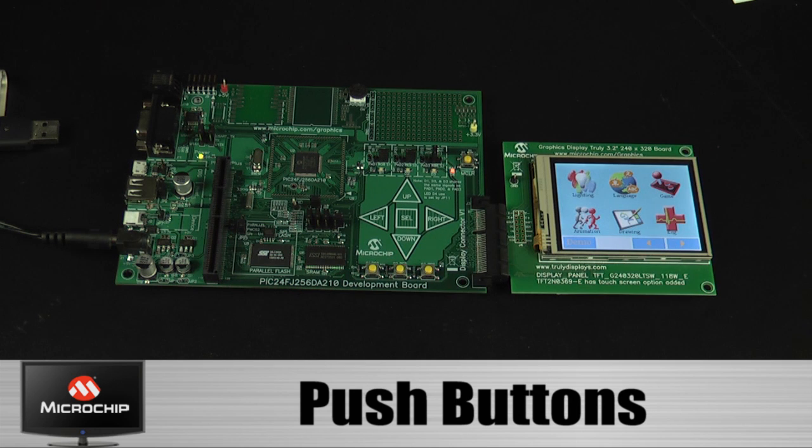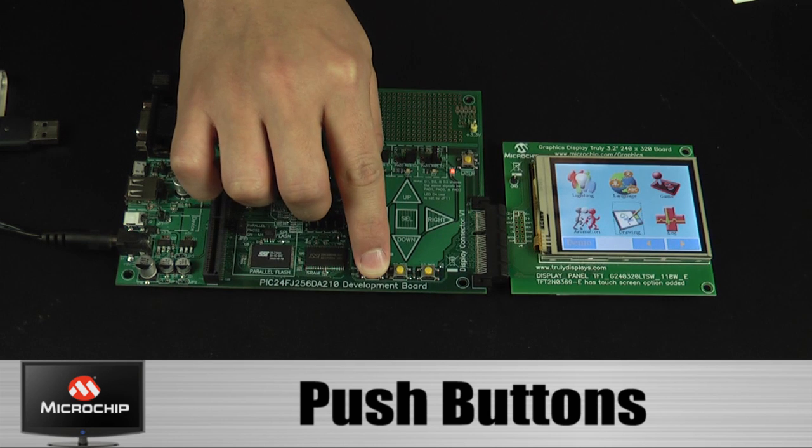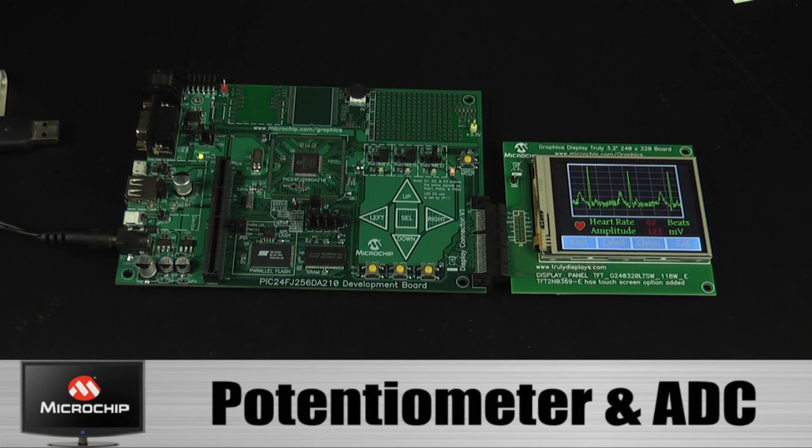Push buttons are provided for end-user interaction. These are useful on a platform that does not use the resistive touch screen. A potentiometer is provided for simulating analog input.